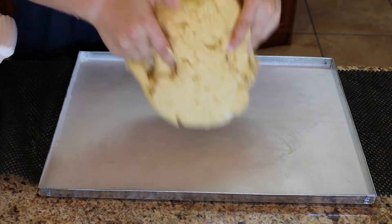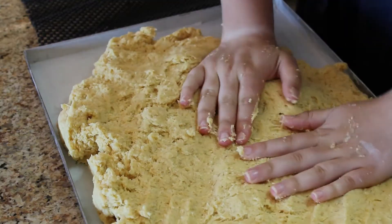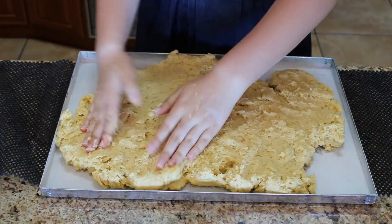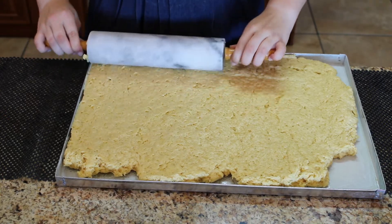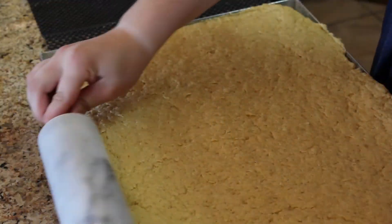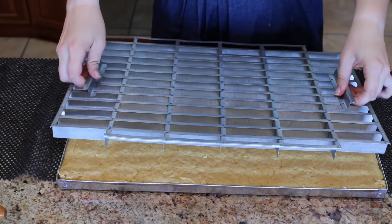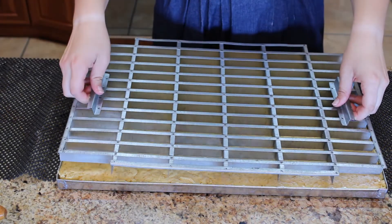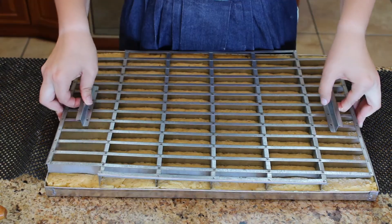Add the batter into your prepared baking pan. If you don't have a rusk template, you can use a knife to cut it into pieces.